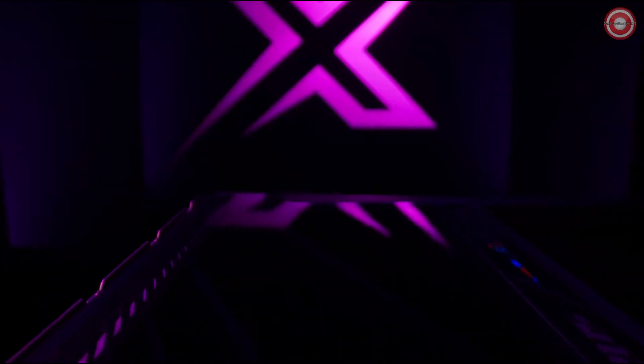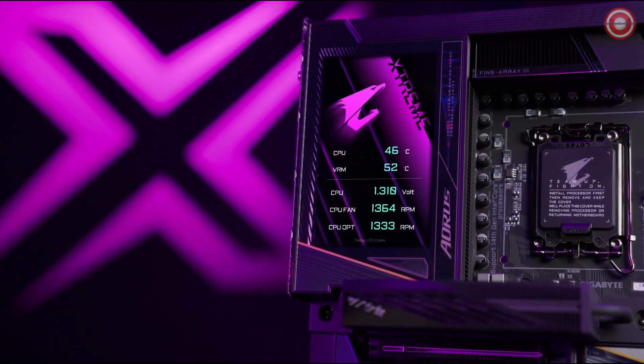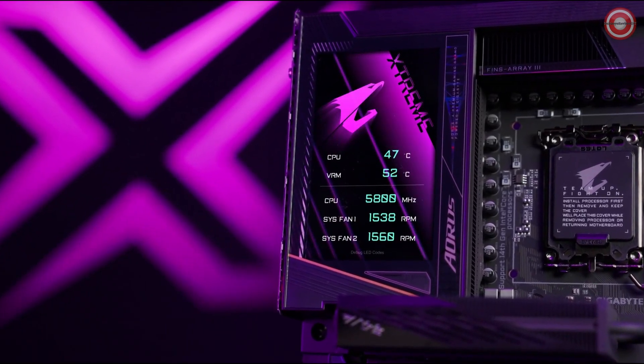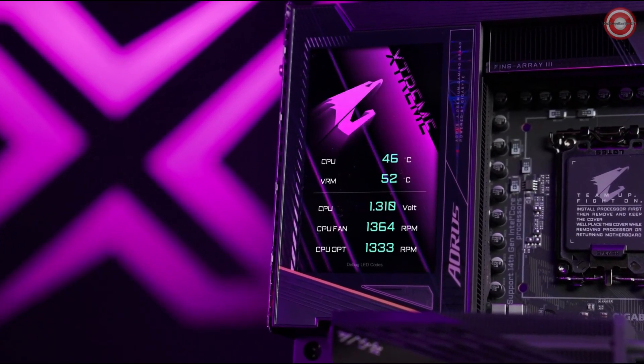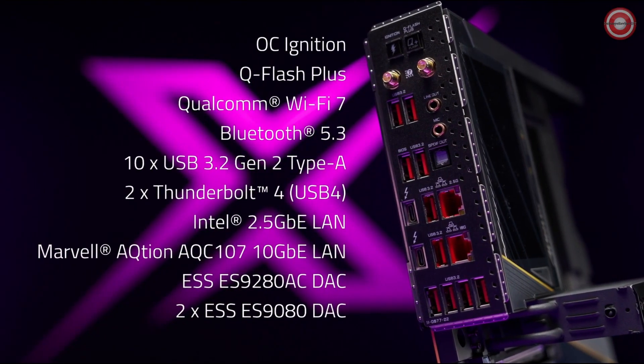The LCD Edge View is bigger and smarter. A 5-inch LCD display shows real-time system information, such as the core clock of the processor or the temperature of the VRMs, empowering the user to monitor the system at just one glance. The cutting-edge Wi-Fi 7 support comes with a new antenna.